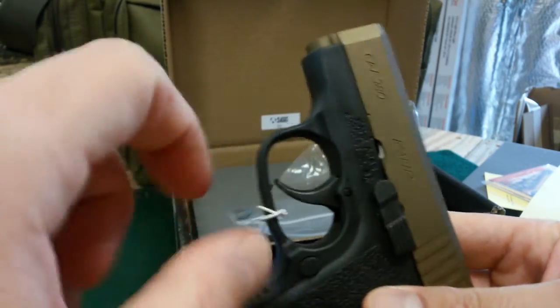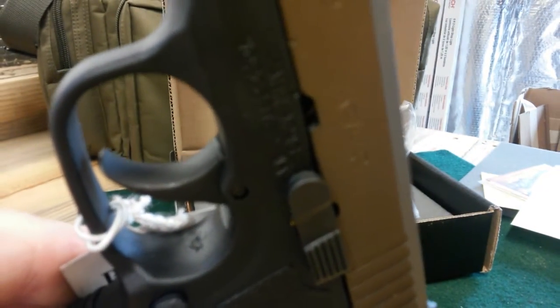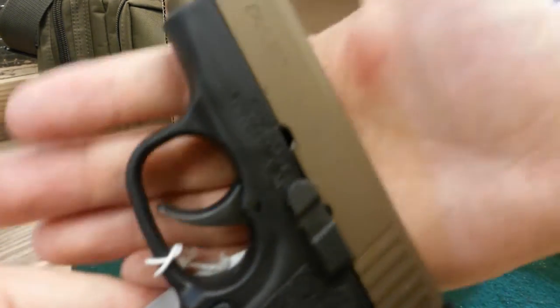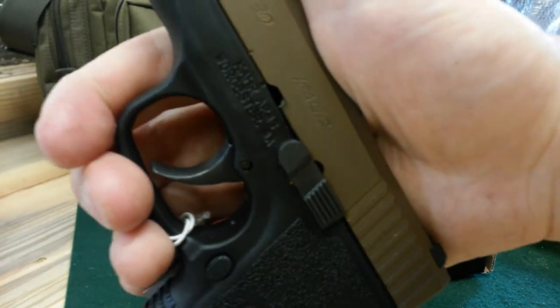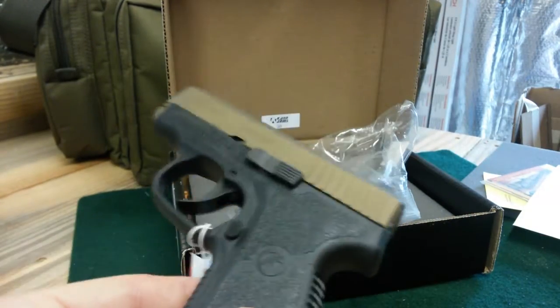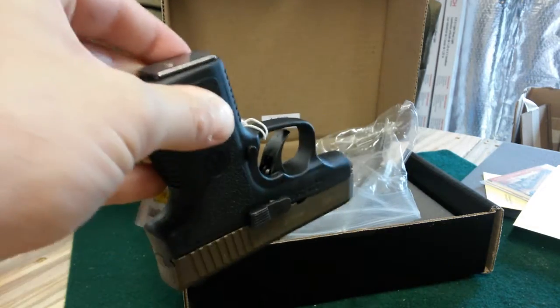It's a metal trigger — flat and smooth. This trigger reminds me of a revolver. If you think of a double-action revolver, that's exactly what this trigger reminds me of.